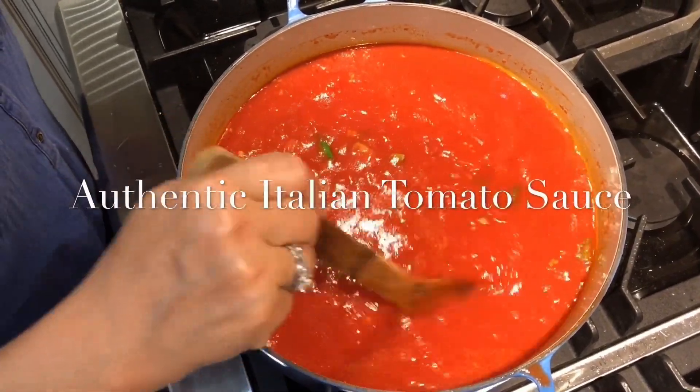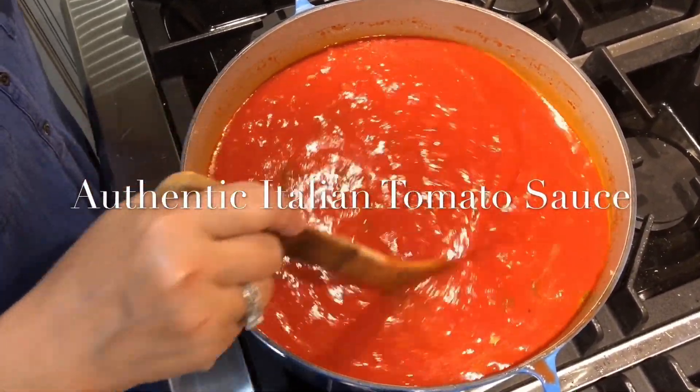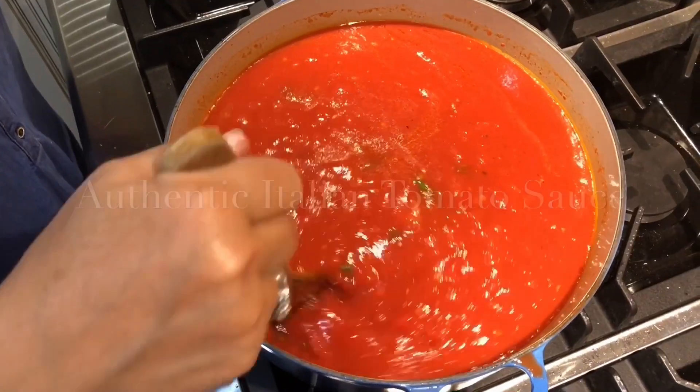I like to call this a quick sauce because it doesn't cook for very long, maybe half an hour.